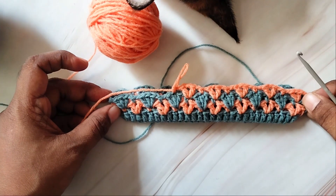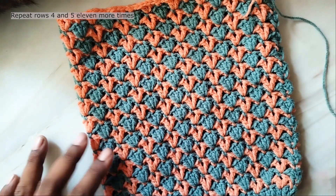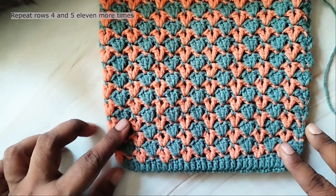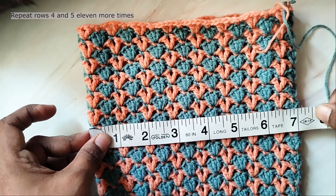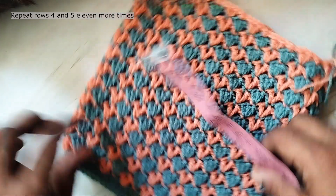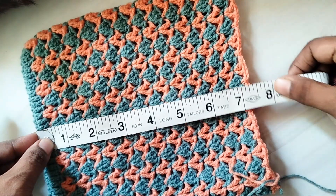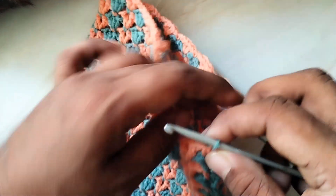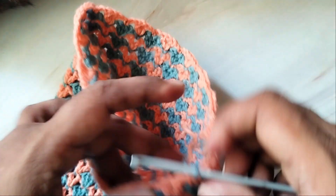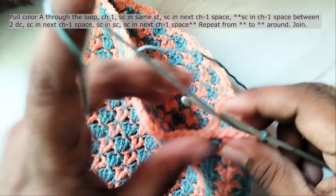So repeat rounds 4 and 5 eleven more times. It is about 7 inches wide and a little over 7 inches high. Then pick up the first color and let's work a border. You can cut off the other yarn.